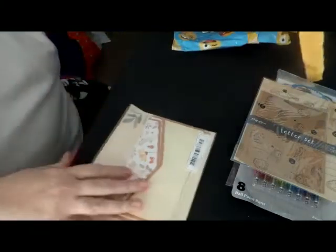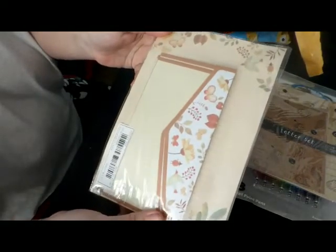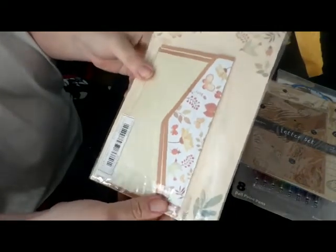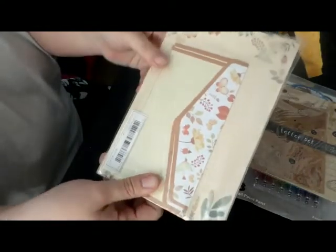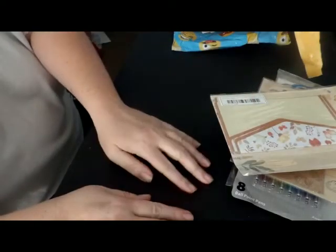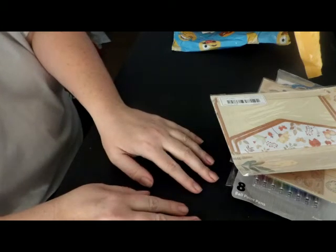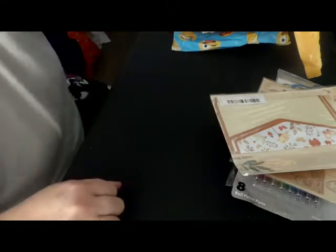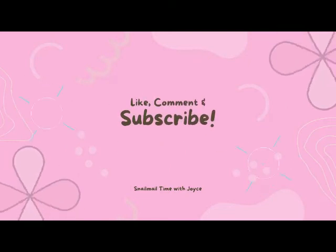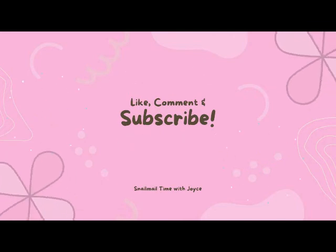The last thing is this letter set here — this is really pretty, and this is the back of it. Really pretty. So thank you Sue for the swap; I really enjoyed everything, I love everything. I can't wait to start using it, and I will see you in the next video.